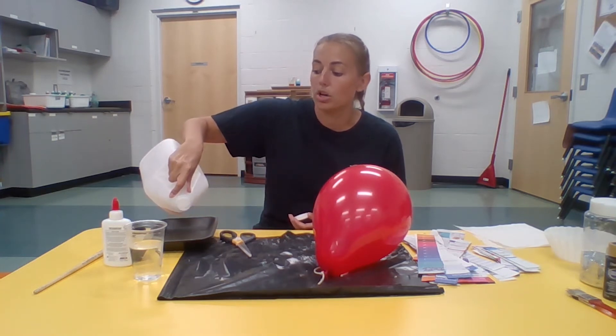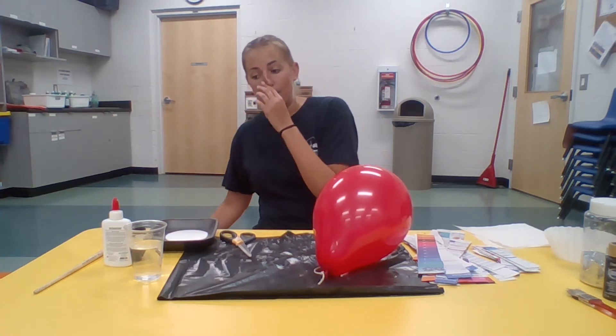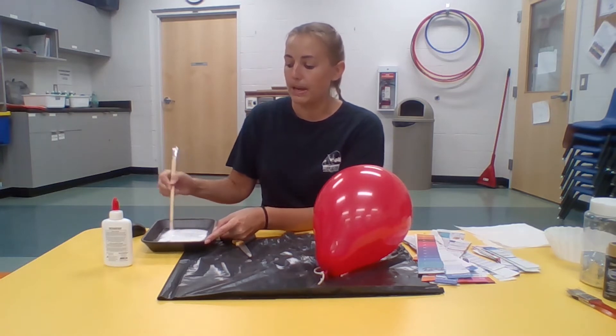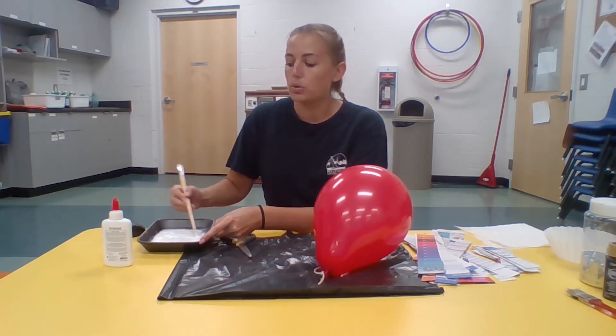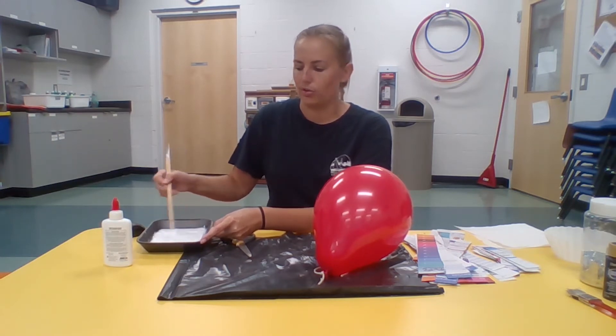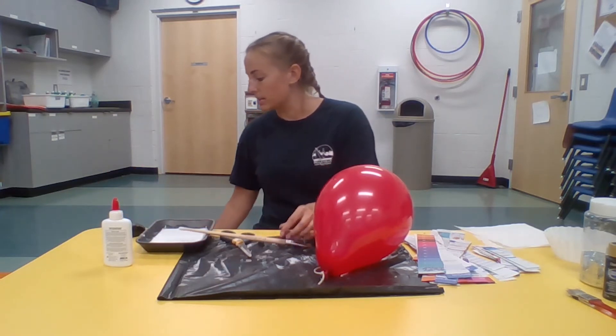In your dish, mix one part glue to one part water — so a quarter cup of water and a quarter cup of glue. It doesn't have to be perfect; you don't need to measure it. It's always better to mix less and add more later if you run out, rather than mixing too much and wasting. I'm using regular white glue. Mix it with your paintbrush or spoon until it's a consistency that's thicker than water but still drips easily. If it's too thick, add a little water; if too thin, add a little more glue.